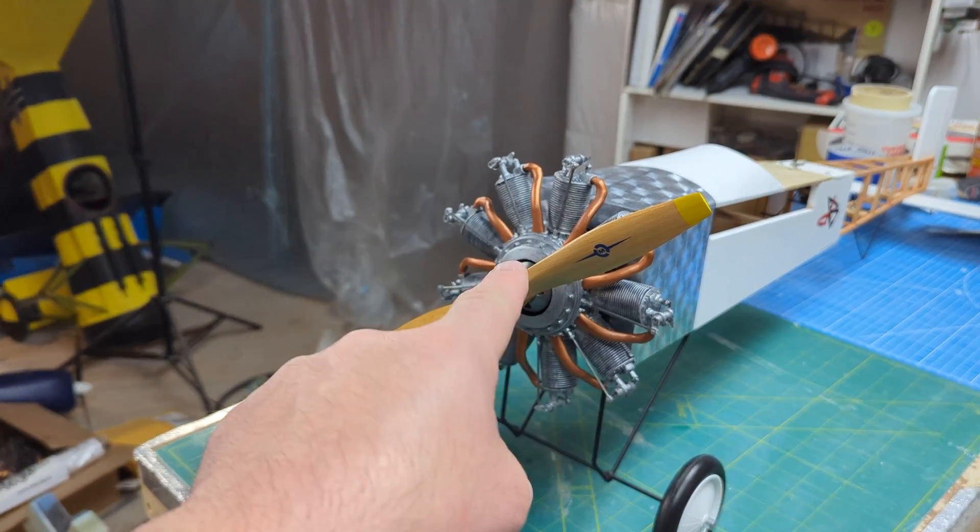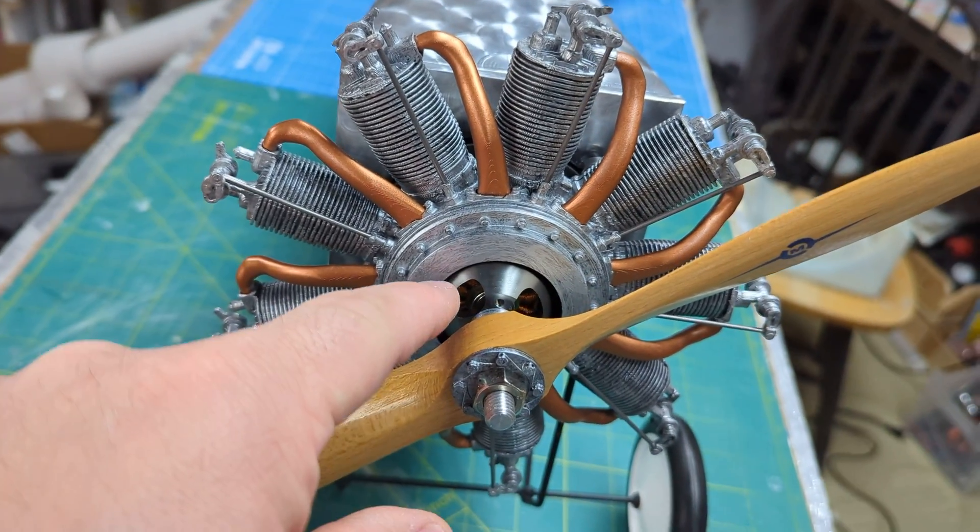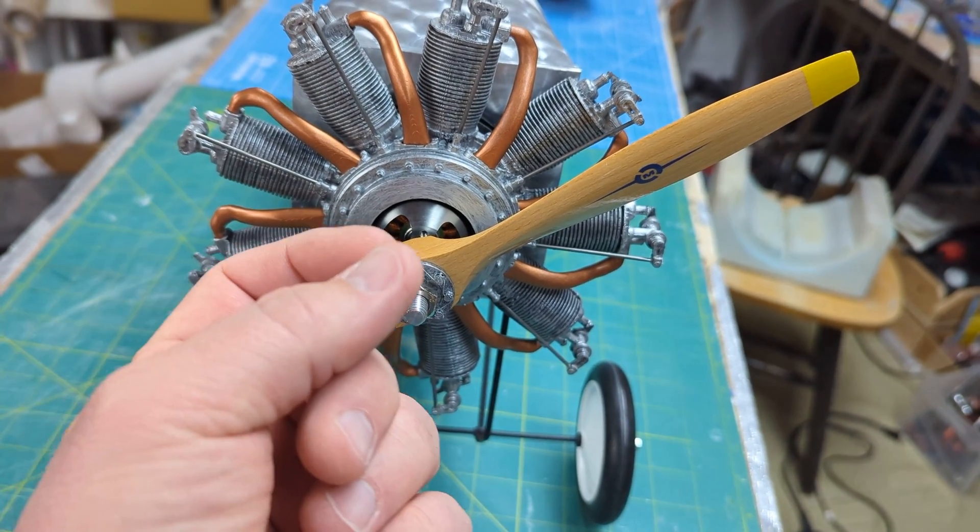It's all affixed to the electric motor right there. Let me take the propeller off and show you what's behind it. When we go to do a dummy radial, you usually have to mount it some way. These old World War One era models typically use something called a rotary engine — not a radial. The Le Rhône rotary engine on this model was a real engine.